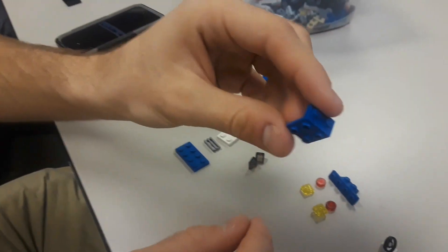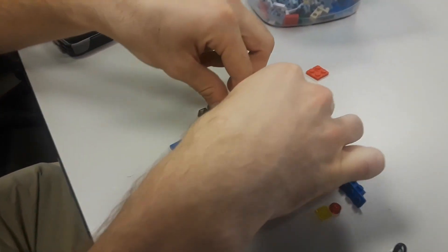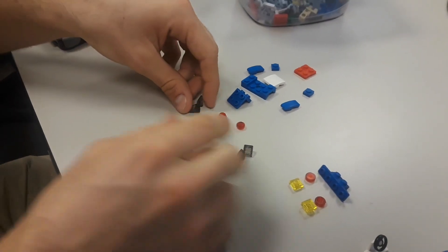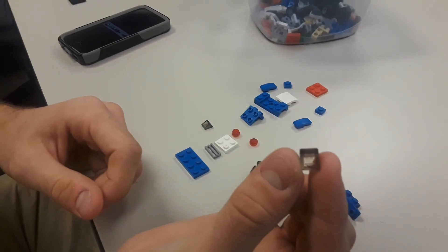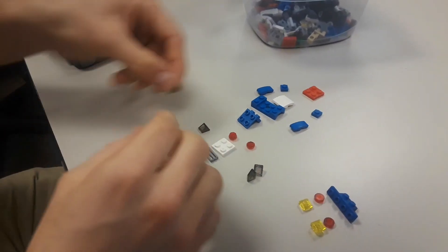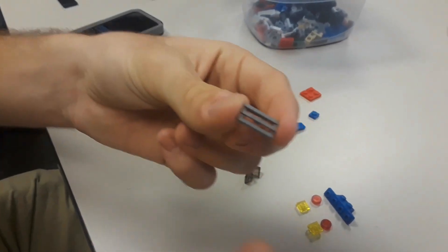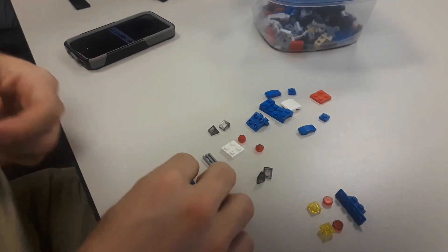One L-shaped piece, two red headlight pieces, two little red guys, one 2x2 white piece, four gray transparent triangle pieces, one 2x1 gray spoiler-looking piece, and one 2x4 blue piece.